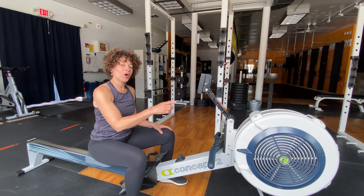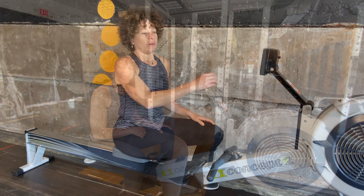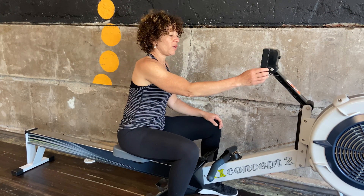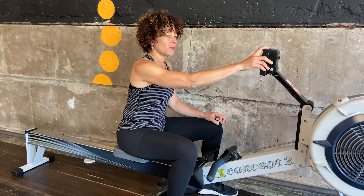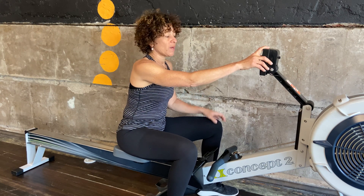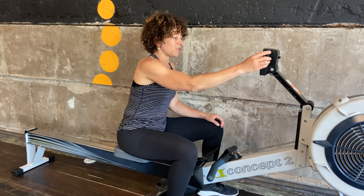All right — six minutes on, one minute off. Join me back for my row. Here's our six minute interval, one minute rest: three minutes at 24 strokes per minute, rest for 30 seconds, three rounds of 30 second sprints with a 30 second rest in between, right into one minute recovery, and let's go back at it again.